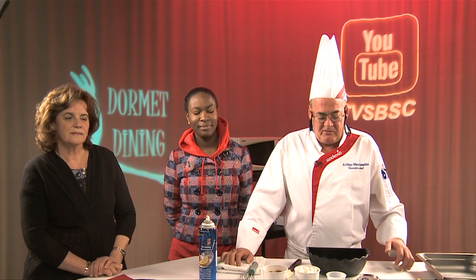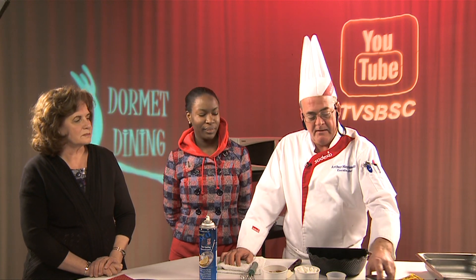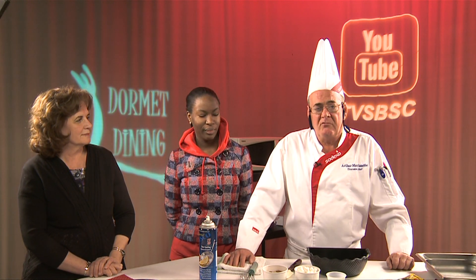Today we're going to do an easy recipe. It's called melt away fudge — rocky road fudge. Very simple, about three minutes in the microwave.